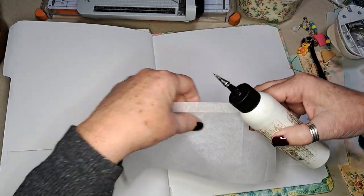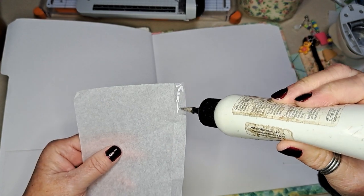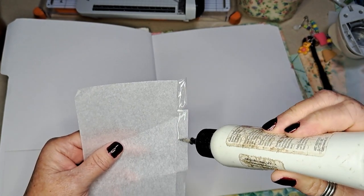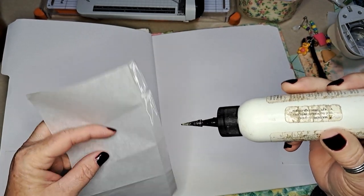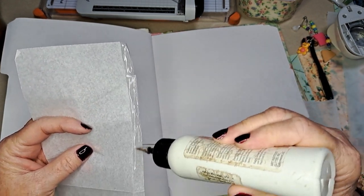I'm going to glue it down, and I could put some washi over it if I want — this one has a little tear in it — or I might just put some more paper over it, which would be pretty.